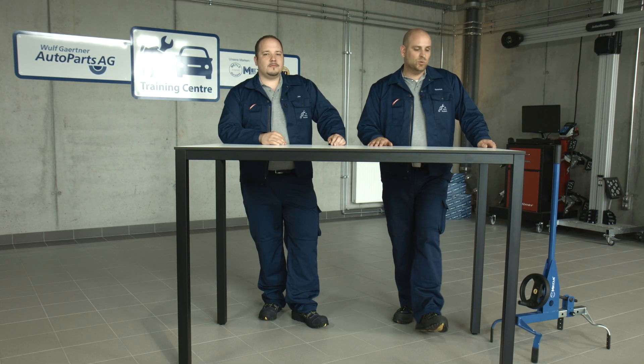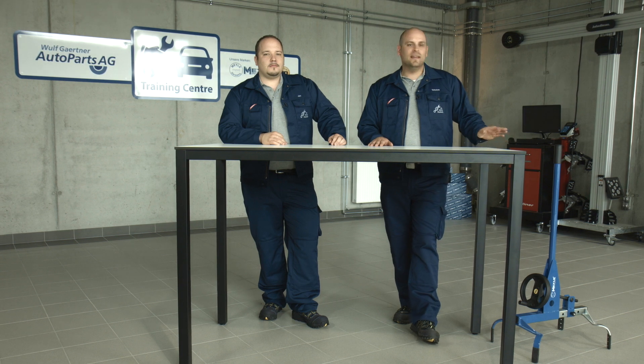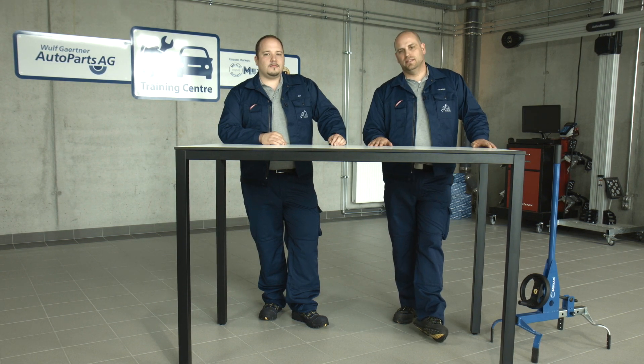Welcome to the Myelomechanics. I'm Torsten, and I'm Jan. We will be kicking off the Myelomechanics and showing you how to handle it professionally.